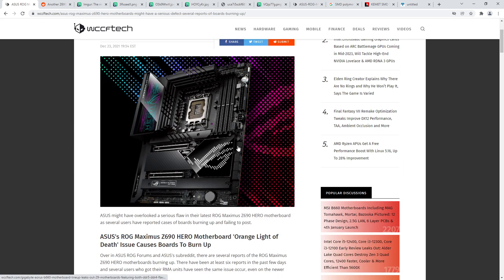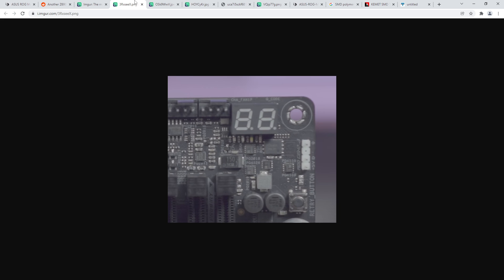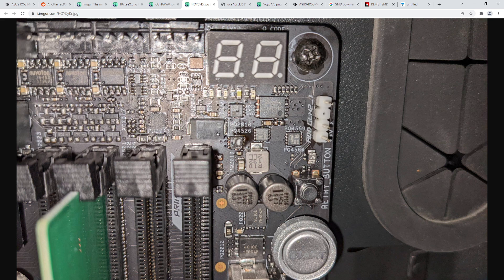I wonder how many boards they made like this. I'm guessing they just loaded the components backwards, because there's no other explanation. You wouldn't get two different configurations for a capacitor - we have two pictures where the capacitor is clearly one orientation, and all the exploded boards have it the other way around. They loaded the capacitors into the pick-and-place machine backwards and the machine built a bunch of motherboards with the cap backwards.